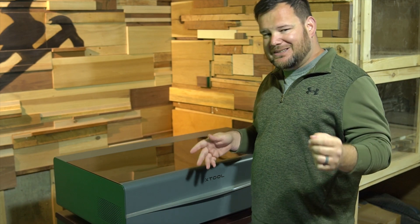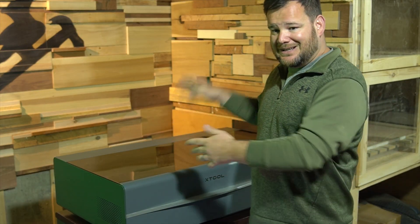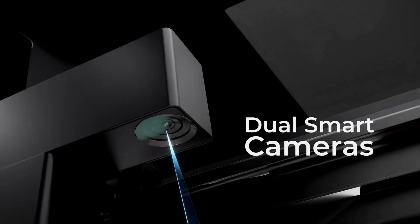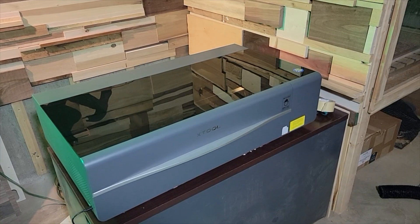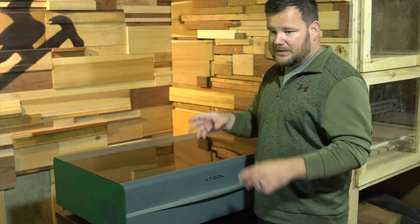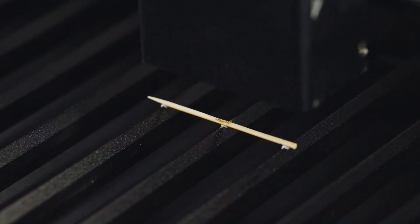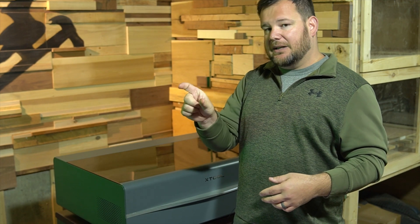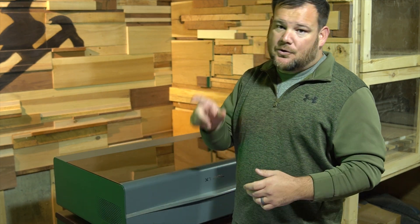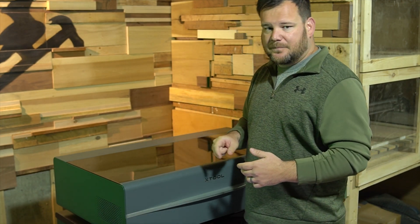Last but definitely not least, number six is that the P2 has dual 16-megapixel cameras. Most other desktop CO2 laser competitors have one camera — some don't have any — and it shoots the whole bed. This laser has that as well, but it also has another camera. Using xTool software, you can zoom anywhere on the bed and the head will go and take a picture, zooming in for detail. You can see the example here: xTool actually engraved on a toothpick. With just the wide camera you don't have the accuracy to place text on something as fine as a toothpick, but with that individual camera zooming in on a specific area, your text placement is a lot more accurate. This is a really cool feature — increasing the accuracy of your engravings is a big improvement with the P2.